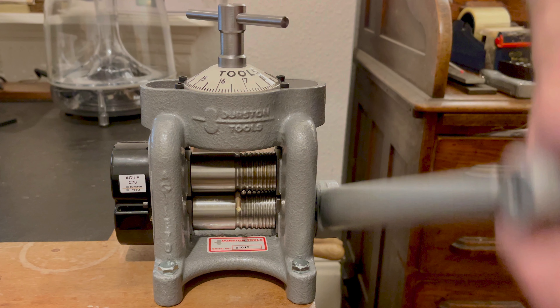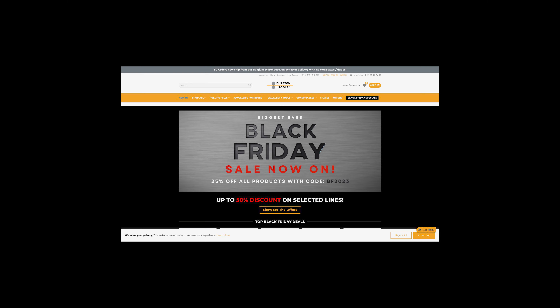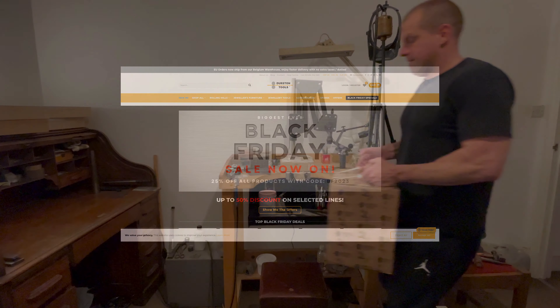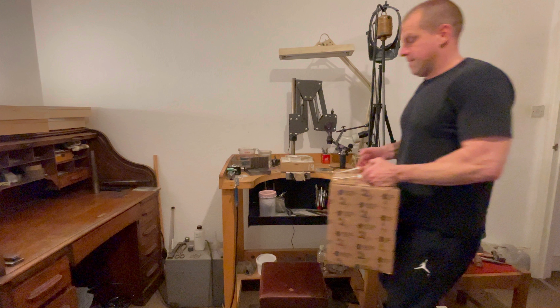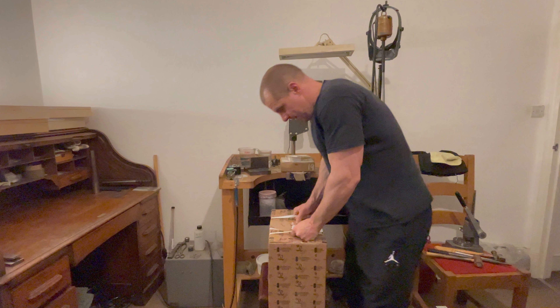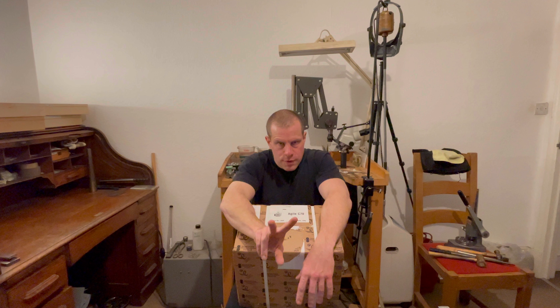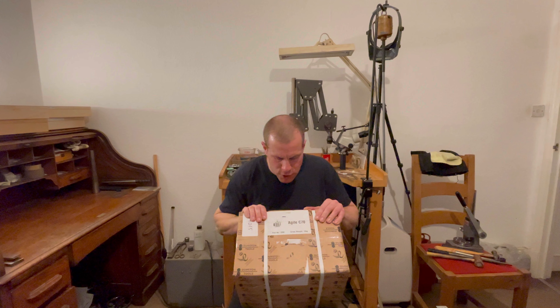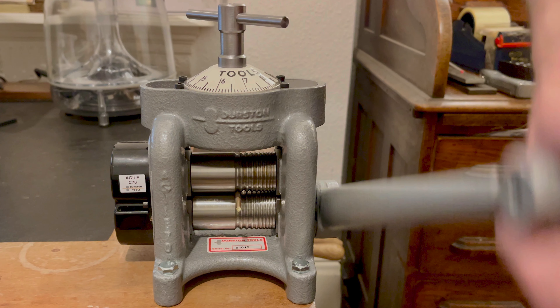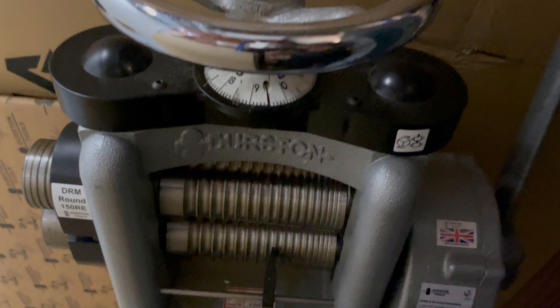Despite these challenges, the Agile C70 remains a valuable addition to any jewellery maker's toolkit, particularly for those with space constraints or those who primarily work with smaller pieces. After thorough testing and comparison, the C70 shines in its compact design, ease of use for smaller projects and quality of output. However, its limitations in handling larger ingots and the concerns raised by plastic components suggest it might not be the go-to choice for every jeweller. In conclusion, the Durston Agile C70 offers great value for its price point, particularly for beginners, those with space constraints, or professionals needing a reliable secondary mill.